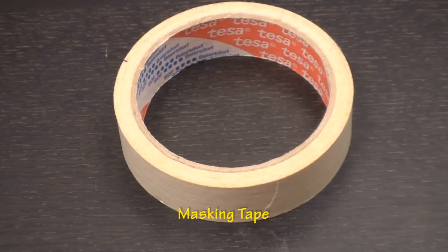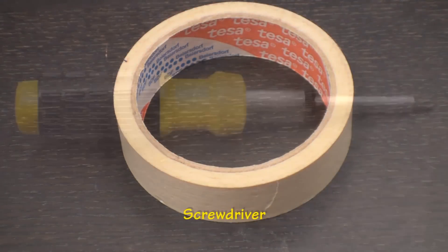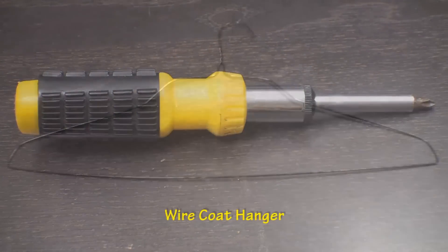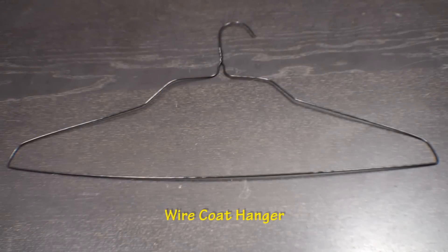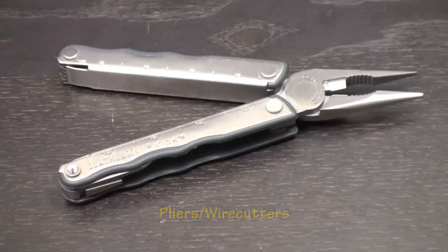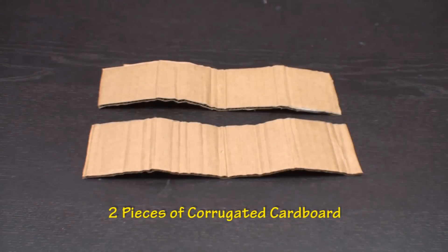You will also need masking tape, a Phillips head screwdriver, a wire coat hanger, wire cutters, and two ten-inch by two and three-eighths inch pieces of corrugated cardboard.